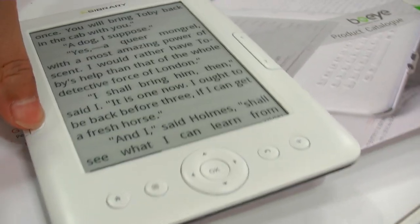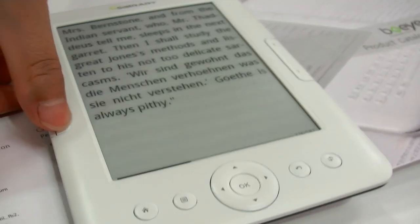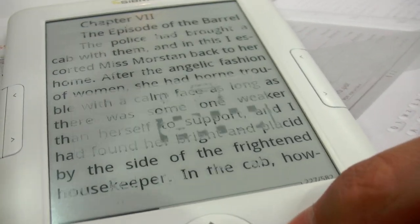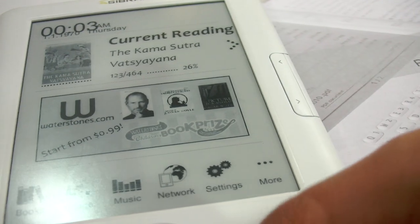So we're here at BoEye, and this is a new e-reader with a Rockchip 2818 in here, and it has really fast refresh.